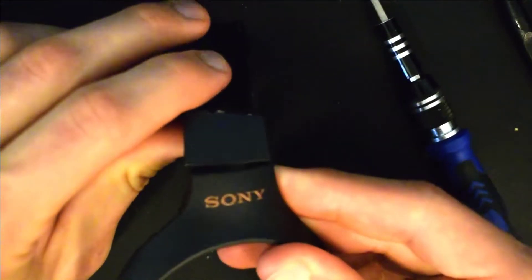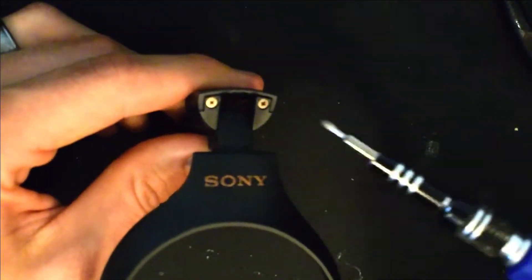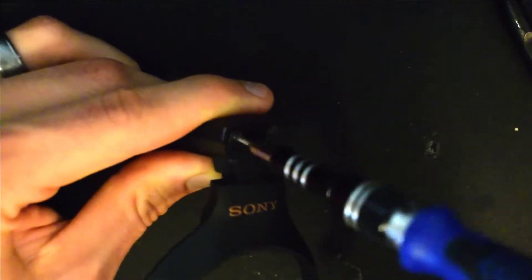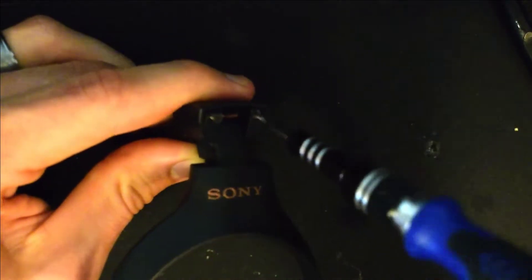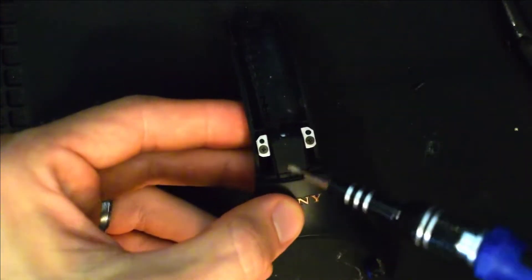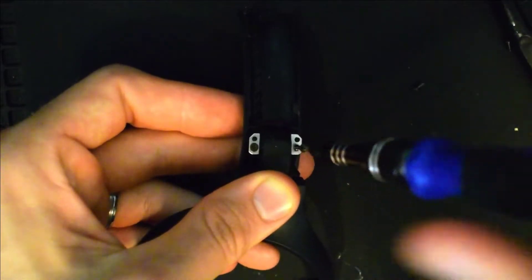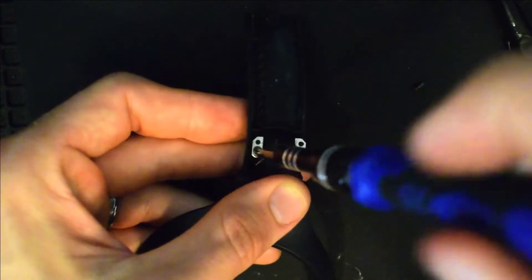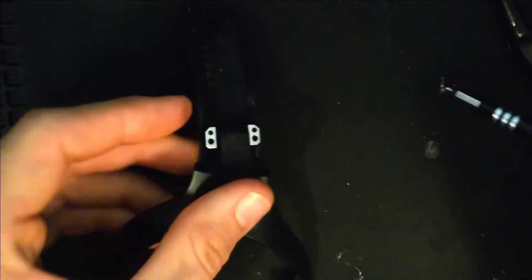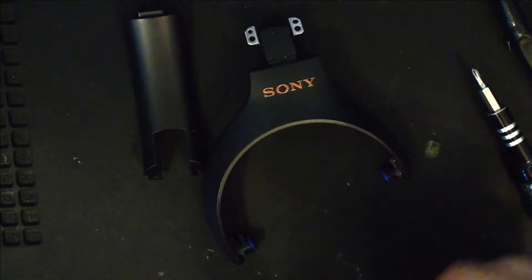The next step will be to bend the hinge and remove these two screws that are holding it in place. Once you've removed that, there are two additional screws that you need to remove. And then once you've removed the component, you're done with the teardown.